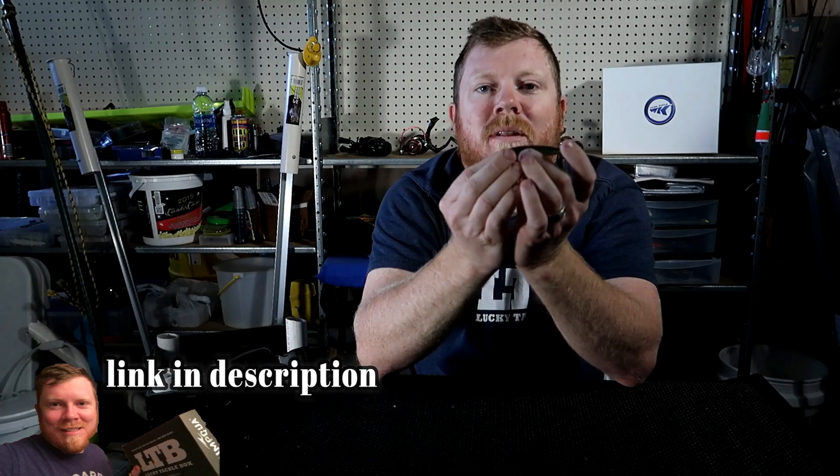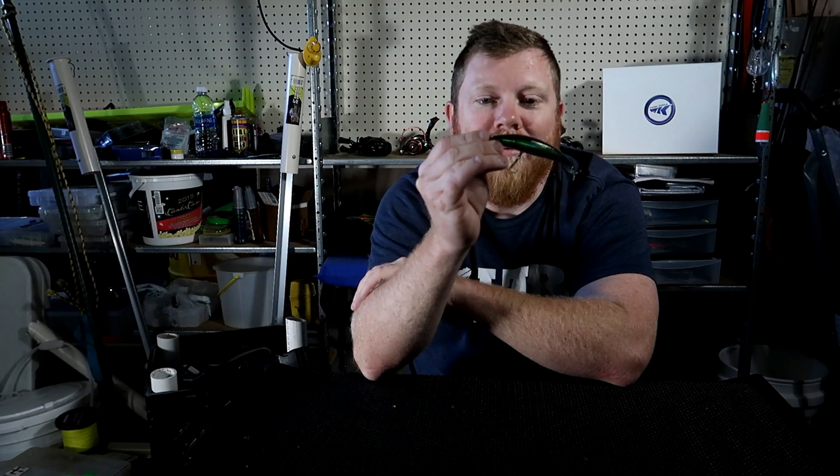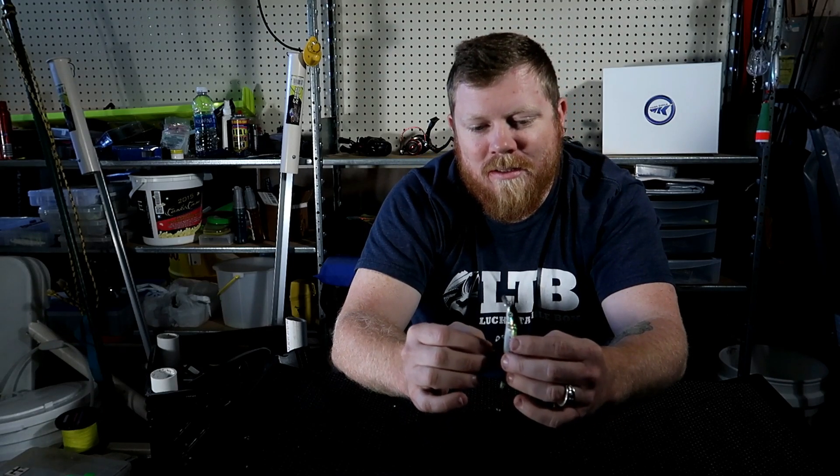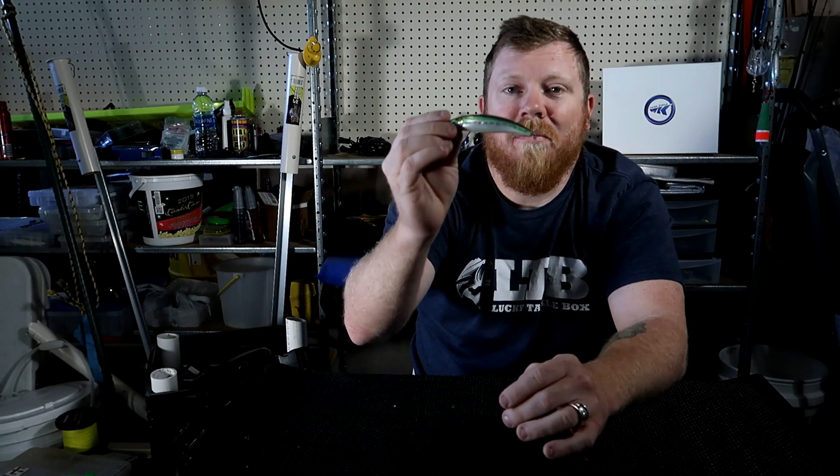This one I have here is a floating jerkbait. What's nice about floating ones for bank fishermen or anyone else is if you snag or lose the lure, it floats to the surface and you can most likely get it back. I've seen some that were so far out I couldn't reach them, but it definitely helps. Trust me — even with alligators biting you off and slinging a lure, you can get it back a little later, which is really nice.